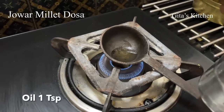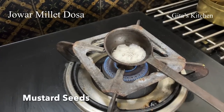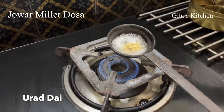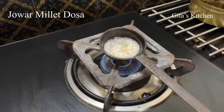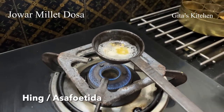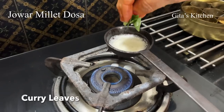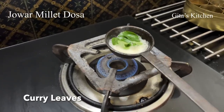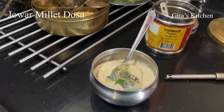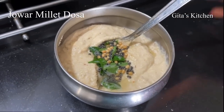For the tempering, we will heat a teaspoon of oil. Add some mustard seeds, urad dal, and a little bit of hing. When the dal is well browned, add some curry leaves and pour this tempering on top of the chutney. Our groundnut chutney is ready. Now we can start making the dosas.